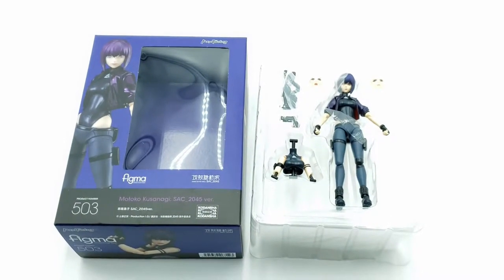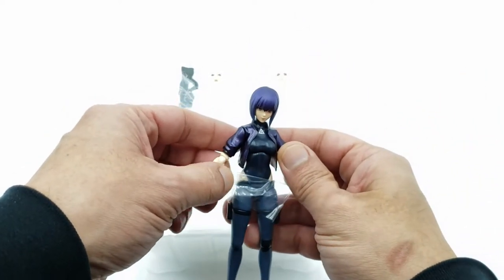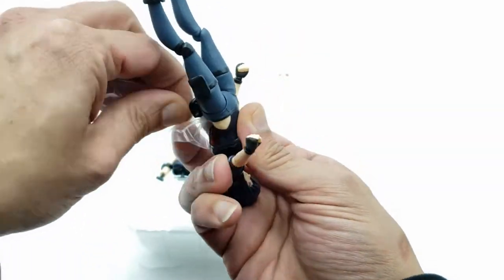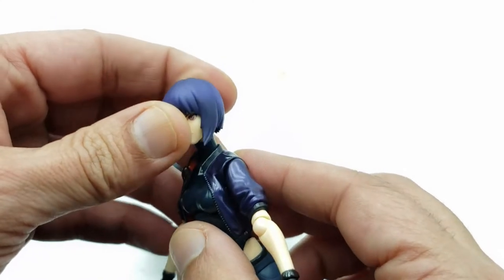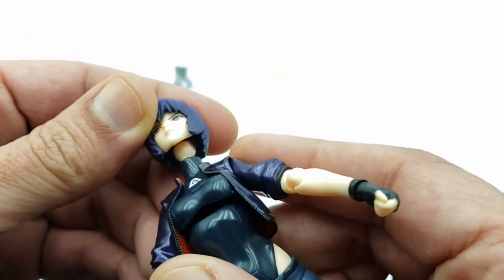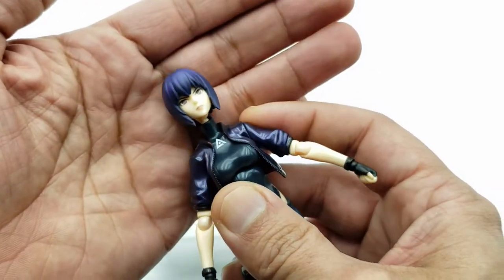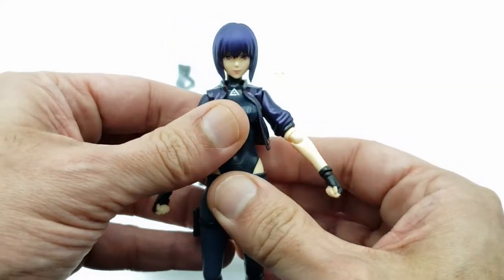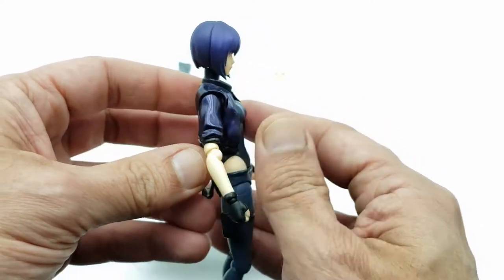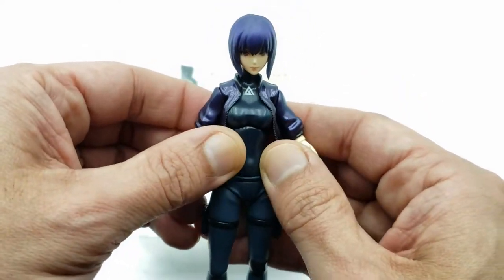So once we get the figure out of the box, this is what you get in the clamshell. Let's take a closer look — I'll zoom in a little bit more. So of course, look at the figure first. Let's get this plastic off her waist. And here we have her. One thing I noticed — she has that weird neck peg joint. This basically gives you more articulation, which I'll explain more when we get to articulation. So this is all hard plastic. The jacket is a little bit malleable.